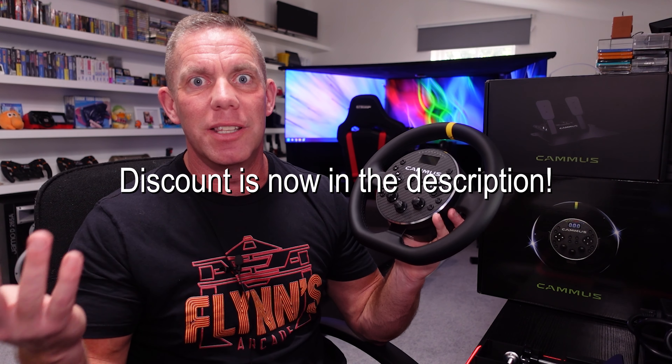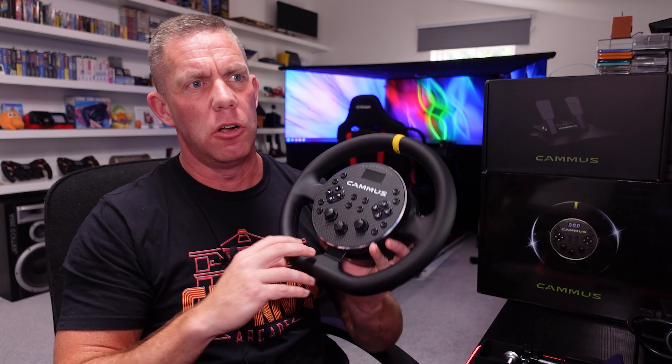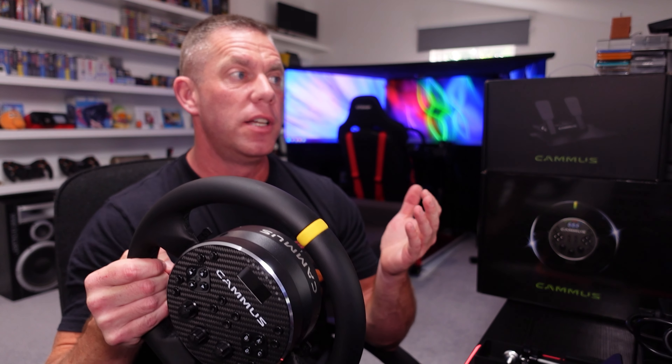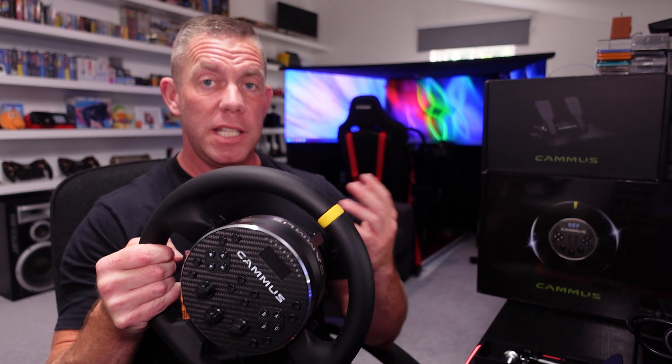And that's a very interesting thing to bring up — the price. At the moment it's $329, though this will vary depending on your currency, where you are in the world, and there may be taxes, import duties, and shipping. There will be a link in the description with a discount code, so follow the link and check out the price for your country. At $329, this is really aiming to compete with things like the Logitech G923, which is about $300 depending on where you get it from.